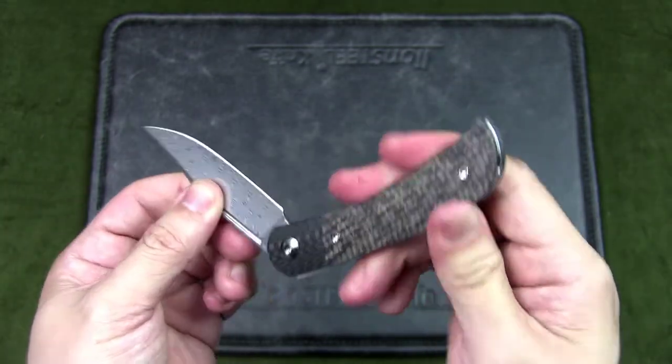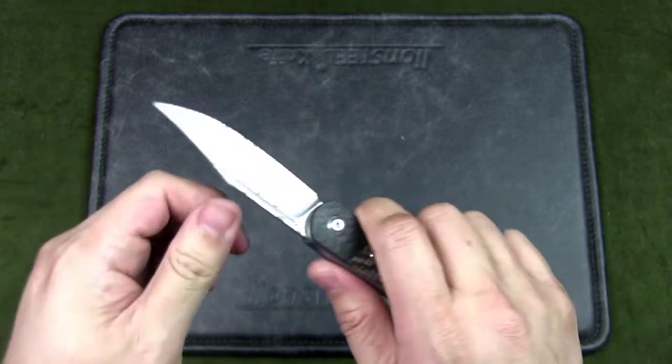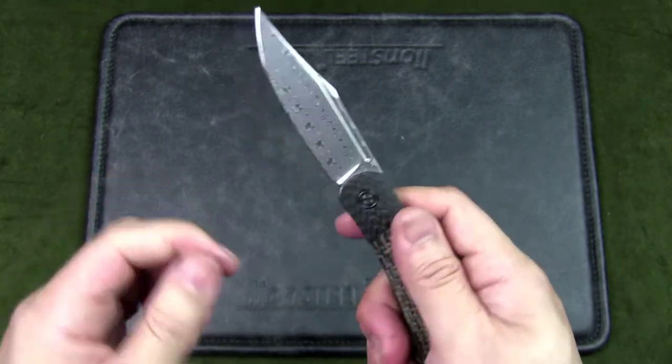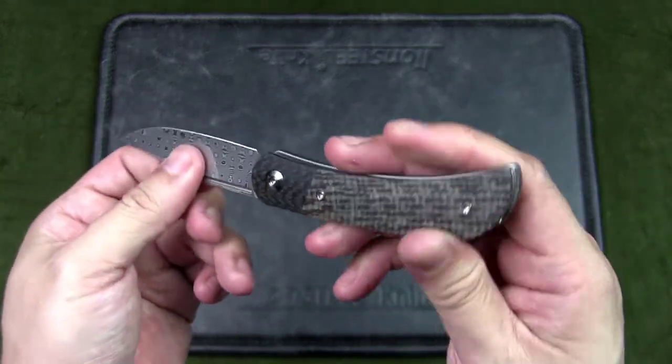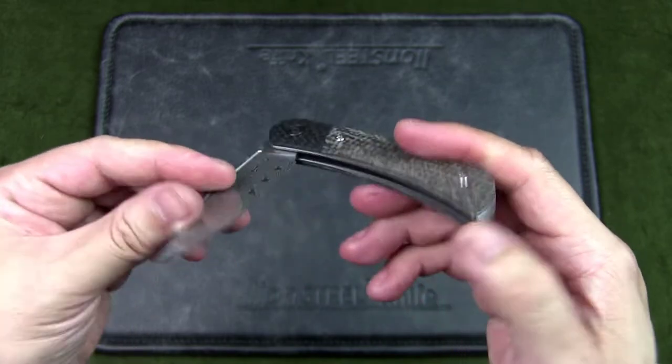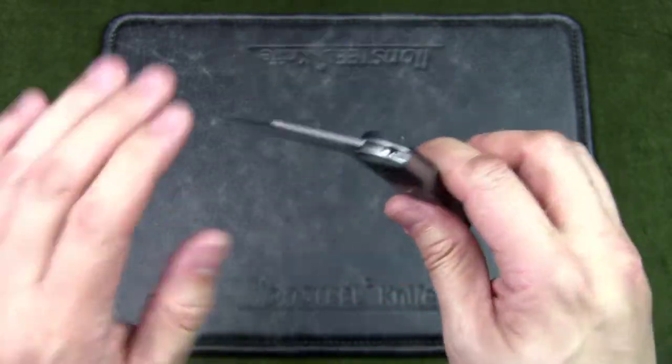This is a lock-back knife — to release, press the back and it closes. There's quite a bit of back spring tension. It's nice and secure with no blade play. The pivot assembly uses bronze washers so it's smooth. There's a double detent, meaning it has a half-stop as well, which makes it less likely for you to get bitten.